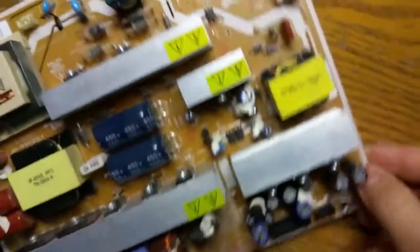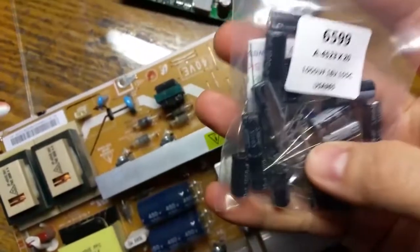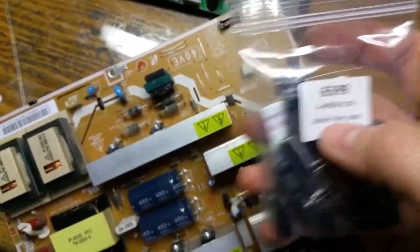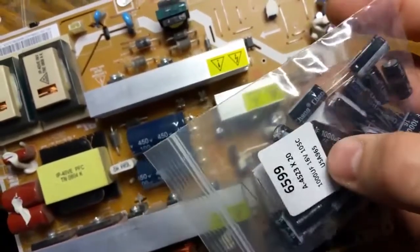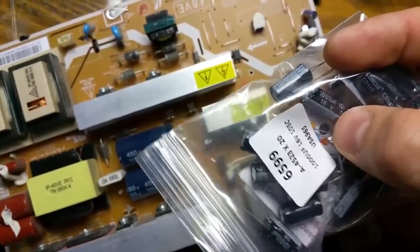I already ordered some and got these capacitors from eBay — cost me like $5. I just want to make sure that the ratings match, and actually the ones I bought have a slightly higher rating: the original is 10 volts, and this is 16 volts, just to make sure that they don't go out anymore.